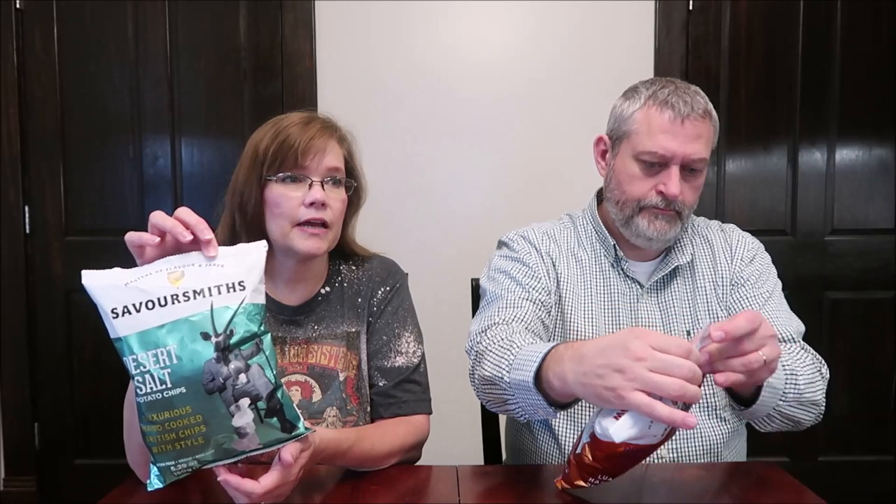Today Kevin and I are going to be trying some Saversmiths luxurious hand-cooked British chips with style. I have the desert salt potato chips and I have bubbly and Serrano chili. These were three dollars each at the Fresh Market. You may recognize this name because Kevin and I bought this brand while we were on our vacation in the United Kingdom. Kevin and Andrew actually reviewed three other flavors in a different video, so if you haven't seen that video you might want to check it out.